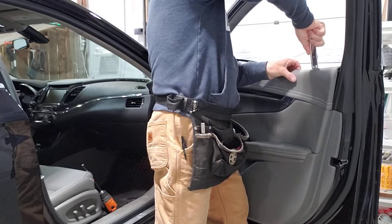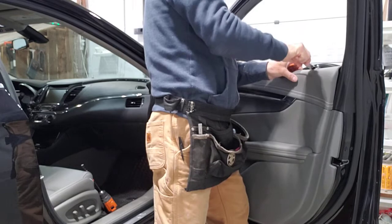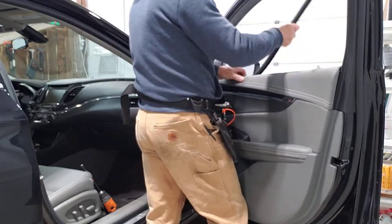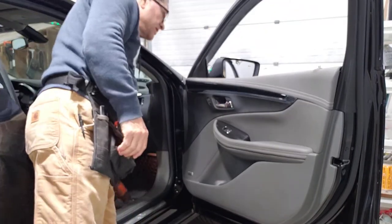All I have to do is lift this thing up — just like that — and the sweep is completely off. Now you've got plenty of space to bottom load.